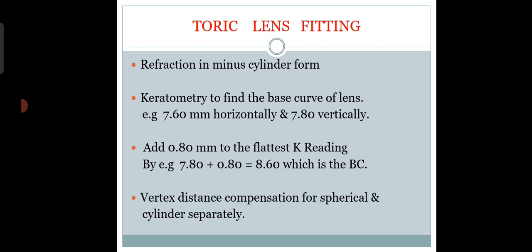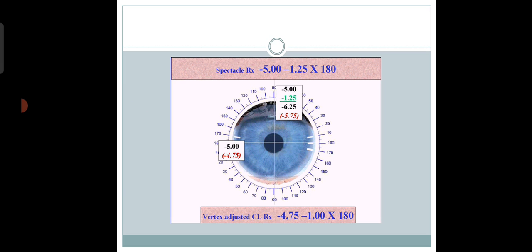For base curve selection, we add 0.8 mm to the flattest K reading. For example, if keratometry gives 7.8 mm, then 7.8 + 0.8 = 8.60 mm is the base curve. You should always consider vertex distance compensation for toric lens fitting. For instance, if the spectacle refraction is minus 5 with minus 1.25 at 180, the vertex-adjusted contact lens power becomes minus 4.75 with minus 0.75 at 180 degrees.